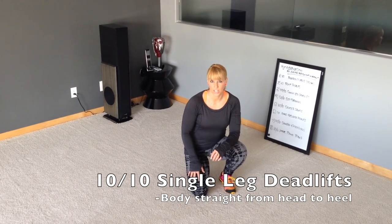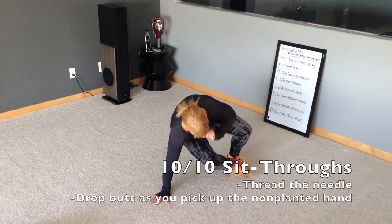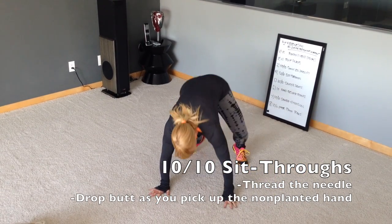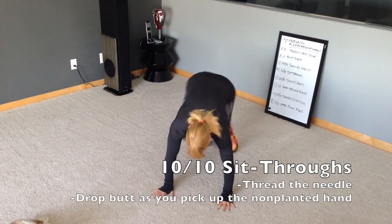Next is going to be 10 sit throughs on each side. Your arms are going to get a little tired during this one. Think about threading the needle, butt pointed toward the ground. You'll kind of get in the groove.